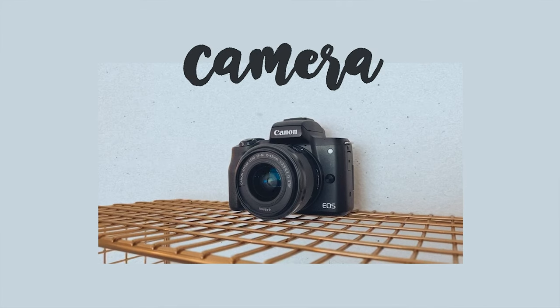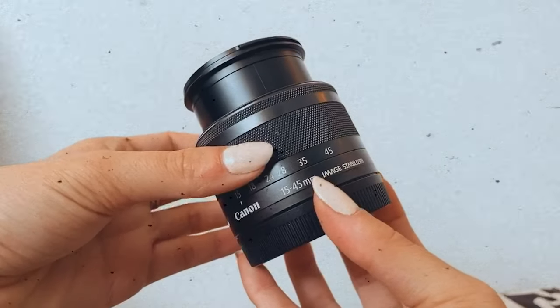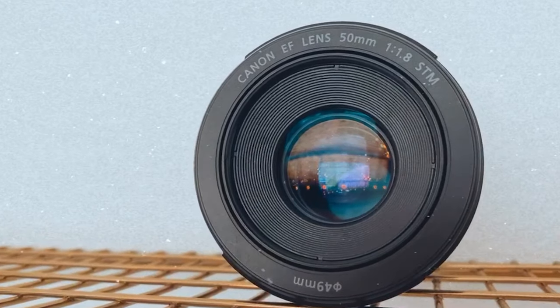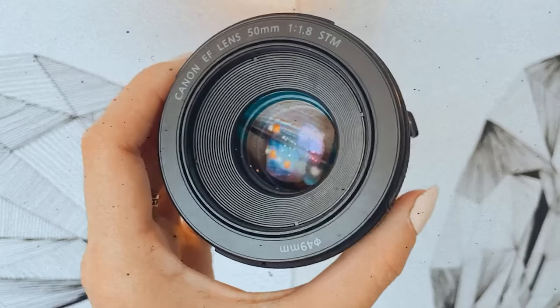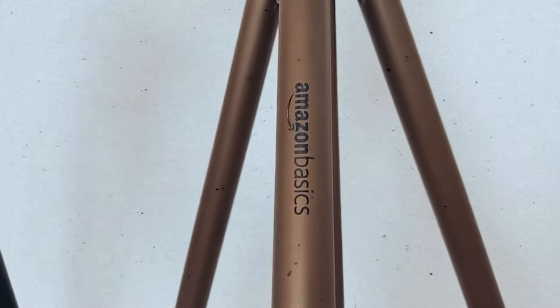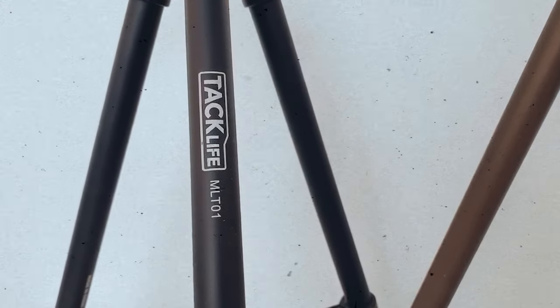To start off, I'll talk about my camera. I use the Canon M50 and I've had it for a little over a year — I love this camera. I have two lenses: the kit lens that came with the camera, which is the 15 to 45 millimeter, and the Canon 50 millimeter 1.8, which I use the most. The footage is so nice and it's really good in low light. I also have two tripods from Amazon — the Amazon Basics one is the one I use the most, and the other I rarely use, sometimes as a second angle.